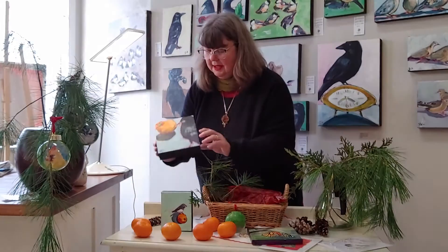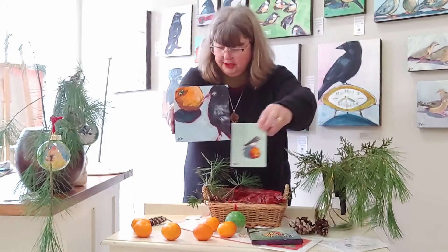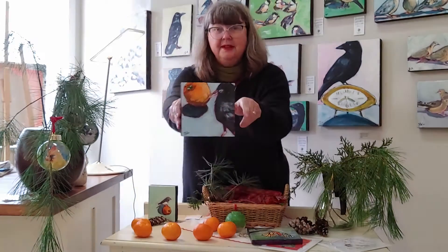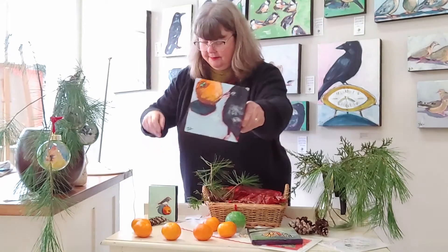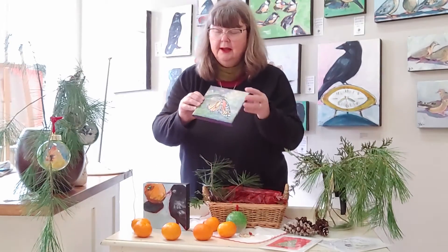We have a couple of really great pieces by Jamie Lee Lytle involving oranges. This one's called Balancing Act 3 — it's got a junco sitting on top of an orange, which is super cute. This one is called Vitamin C by Jamie. And then just on the theme of orange colors, I thought I'd bring in this gorgeous monarch butterfly painting by Connie Lowe Parker.